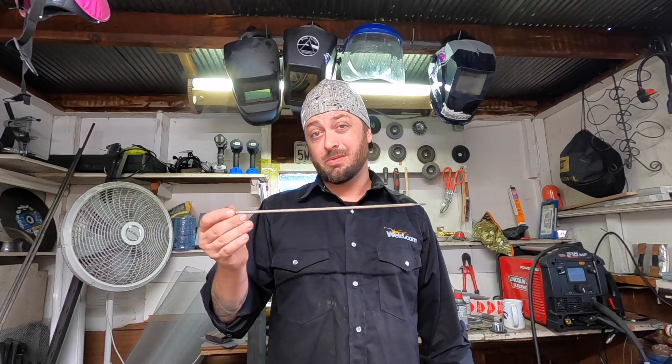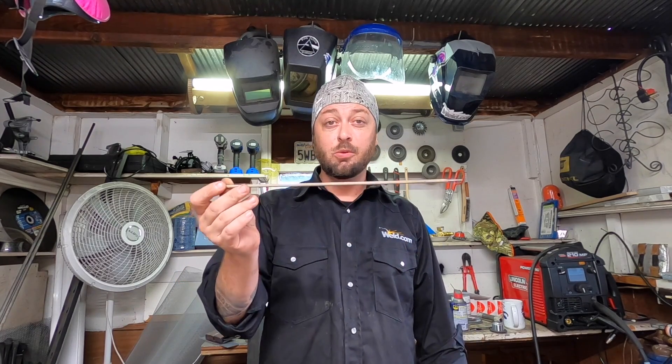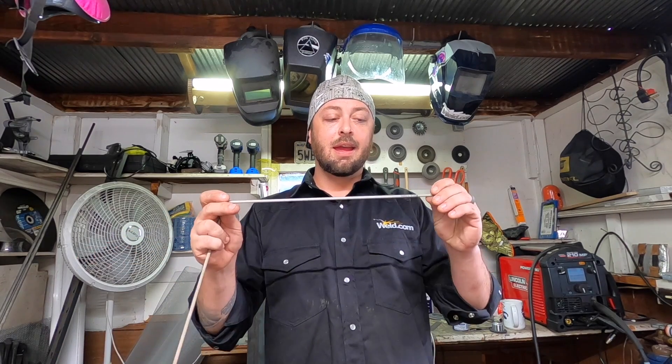Another thing that might be affecting your weld could be your consumables. If you're using a 7018 that's been exposed to moisture, it's not going to burn the same way as a fresh one. So make sure you're checking the condition of your consumables before you use them. This also goes for your MIG wire — if your machine is kept in a humid environment and not kept clean, that wire could get corroded, and that could cause problems in your weld like undercut.